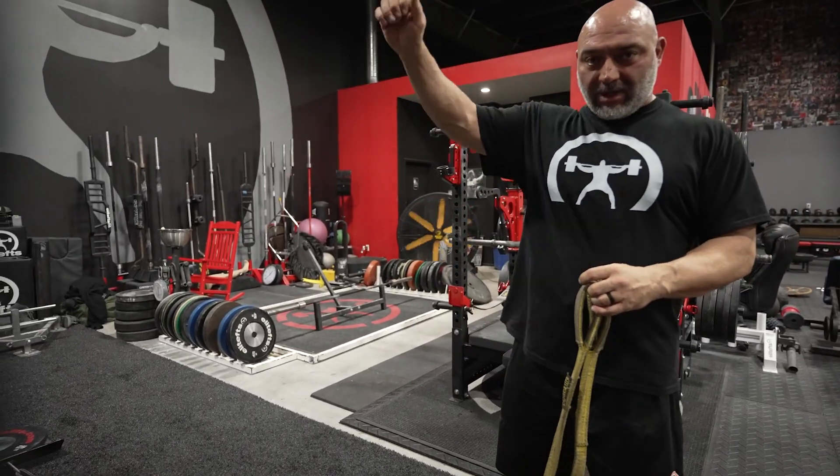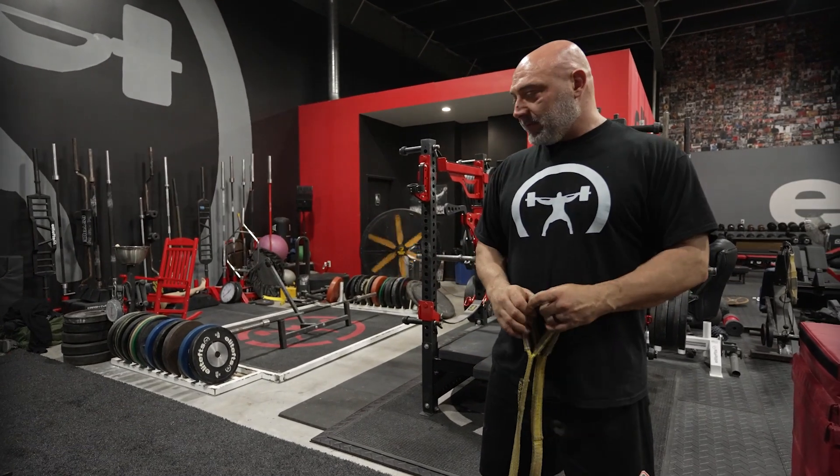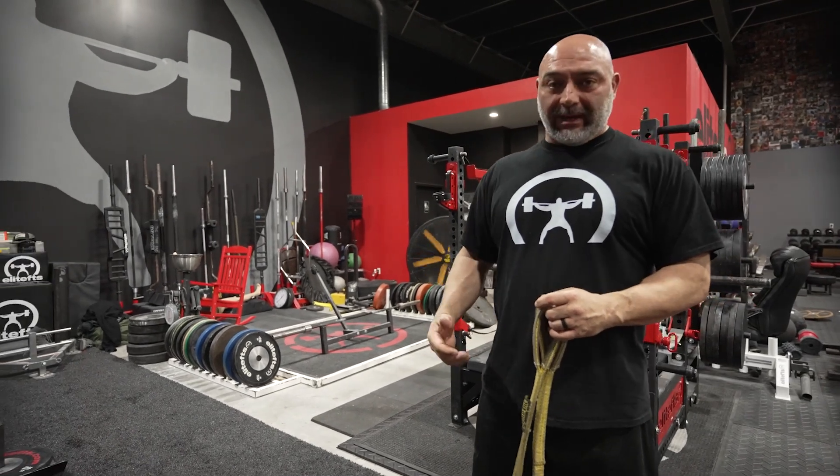Second, we're going to do just a front raise drag for the upper body. These are great warmups or finishers. And then the third one is going to be more of our traditional drag with just the belt, but I'm going to be on my tiptoes.